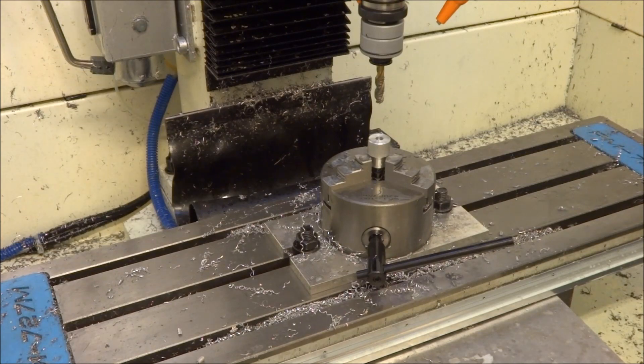So I'm going to power up the mill — it's a little bit loud — but we'll tap a few of these holes and you can see how the operation works.